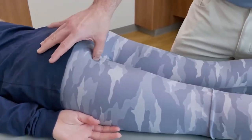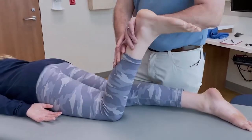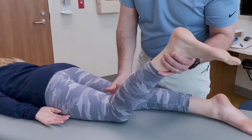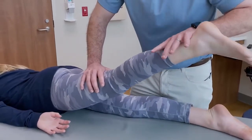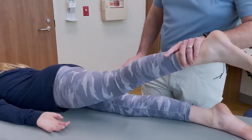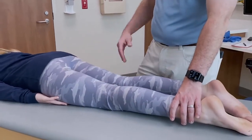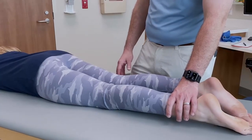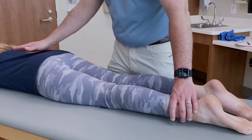If you suspect hamstring involvement, flex this leg for me real strong — you can feel the hamstring through here. That may recreate some pain. I can also hold her hip up — don't let me push it down — to resist the hip extensors. Both of those tests can be really good to detect any hamstring issues or injuries, whether overuse or acute.